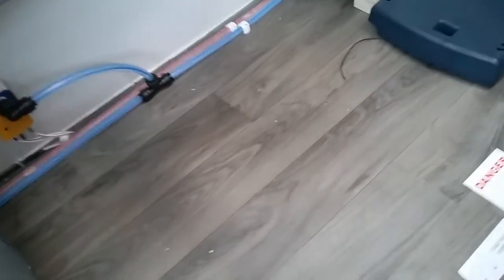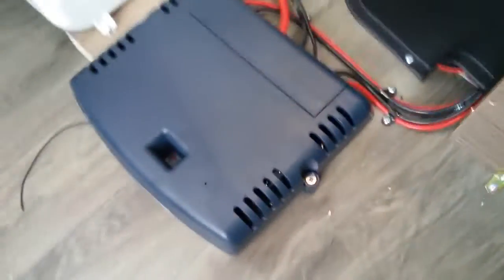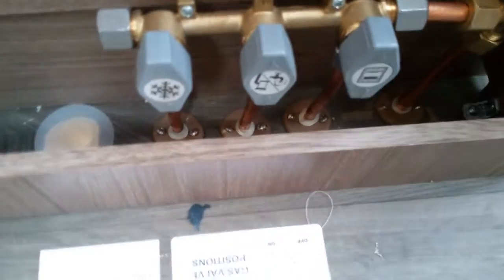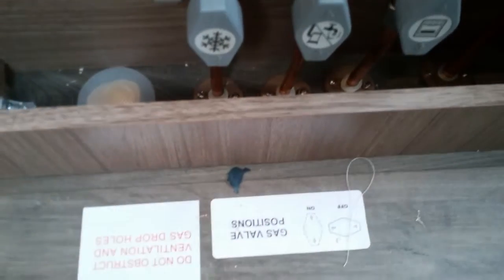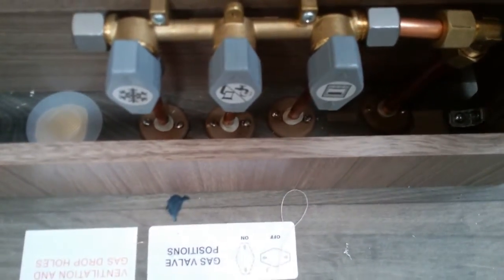Underneath here we also have the control board for the PowerTouch motor mover, the back of the battery box, and the majority of the gas isolation taps for the caravan — the fridge, heating and hot water, and the cooker — all in the on position and they can stay like that. If you do smell gas in the caravan, just go to the source and turn off the gas bottle.